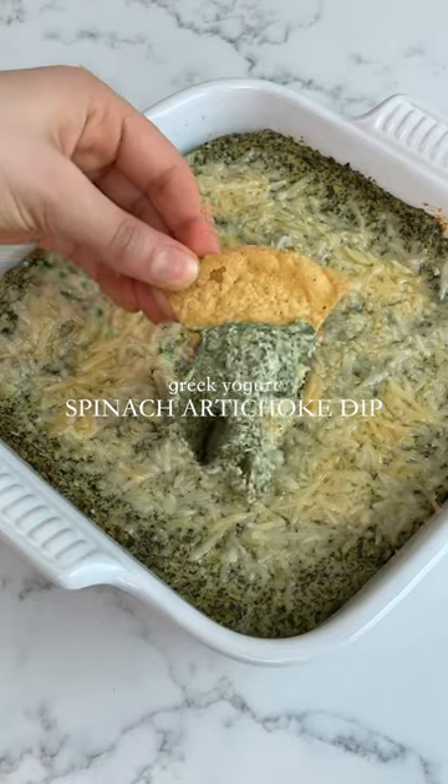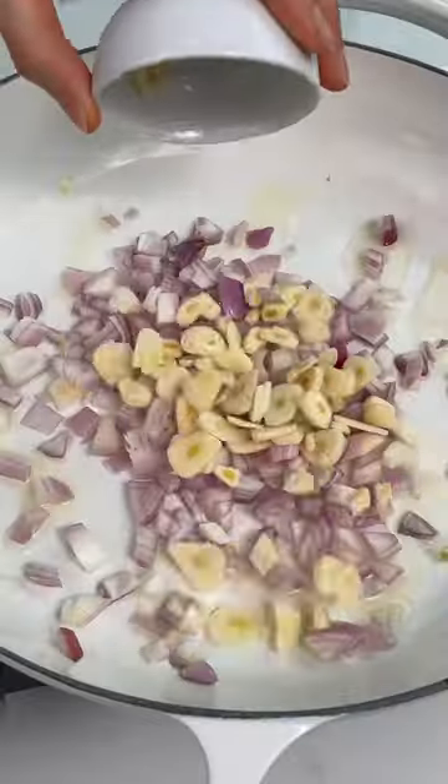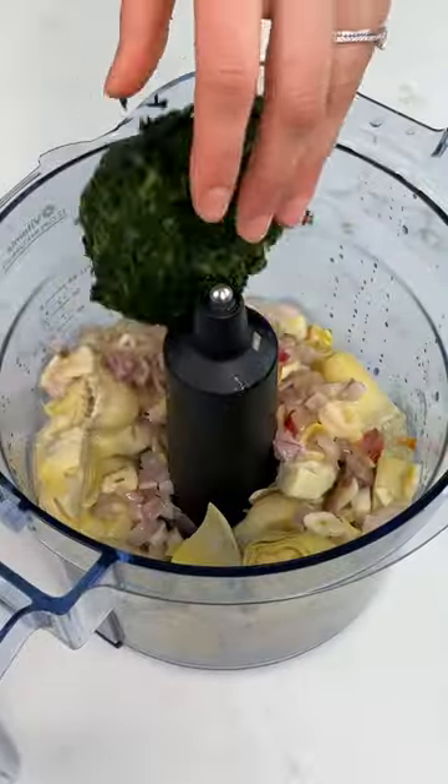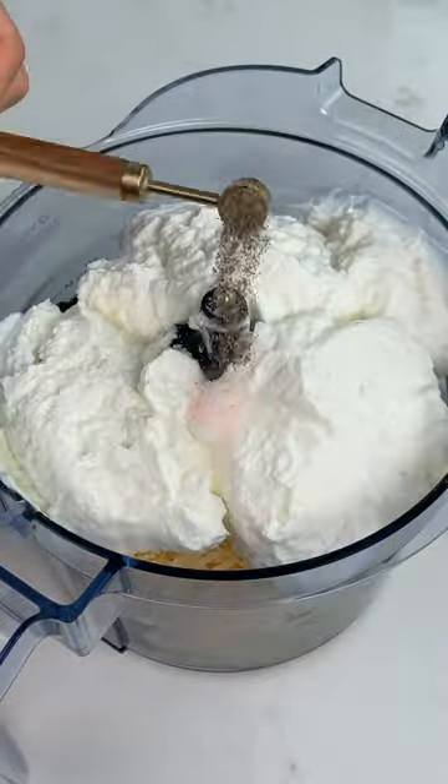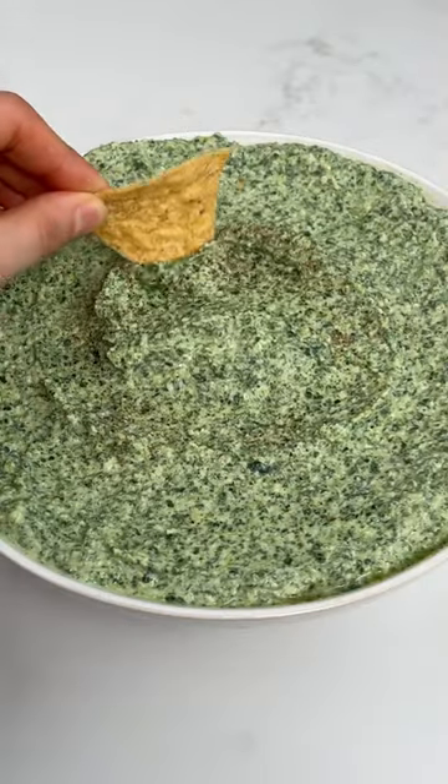One of my favorite appetizers is spinach artichoke dip. It's obviously great with chips, but if I'm being totally honest, I love it so much I eat it by the spoonful too. This recipe uses Greek yogurt as an alternative to sour cream and mayo, and although healthier, it's just as tasty and addictive as the original.